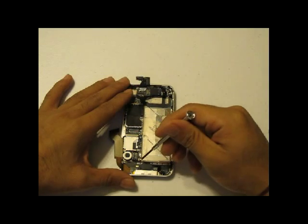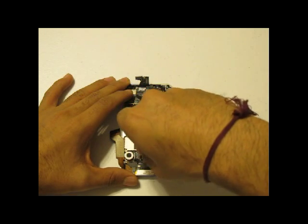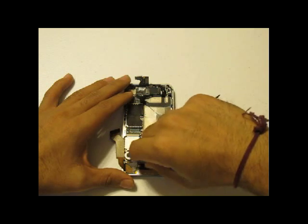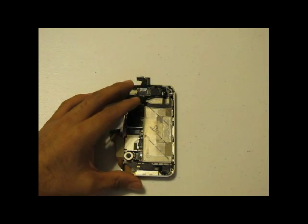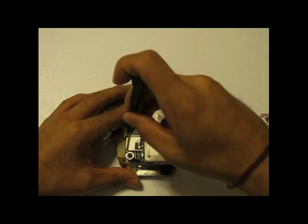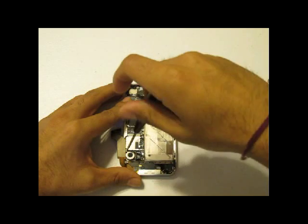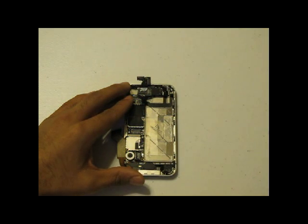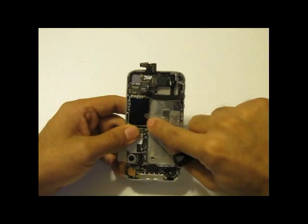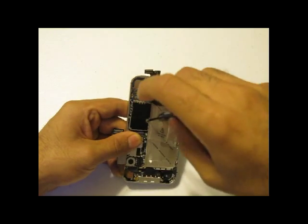Next, using a flat head screwdriver, you will remove the screw at the bottom of the logic board — you need a flat head screwdriver because a mini Phillips will no longer work for that one. Using your Phillips screwdriver, there is a screw right above the vibrator module; you will remove that screw as well. In addition, there is another screw at the very middle of your logic board, which you will remove with your Phillips screwdriver.